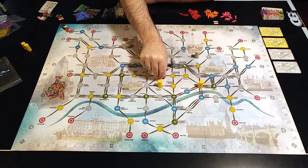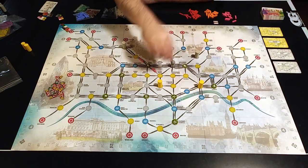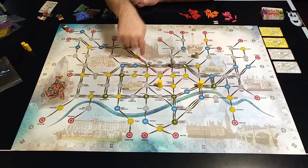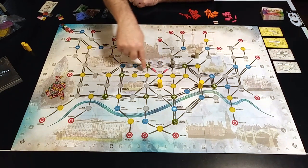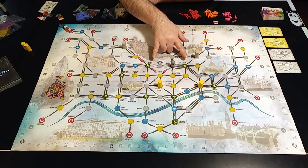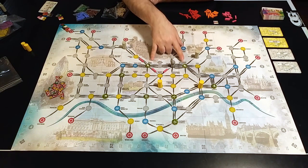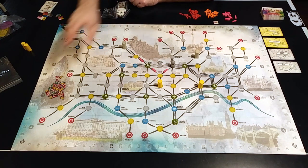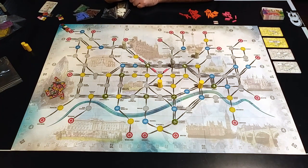At the end of your turn, after you've placed your tracks and maybe claimed branch tokens, the passenger moves. This is the key — and the most fun part — of the game. There are two types of stations: gold and silver. On a player's turn there will always be four stations represented by four markers on the board. The passenger will always go to a gold station if possible, and then a silver station if possible.